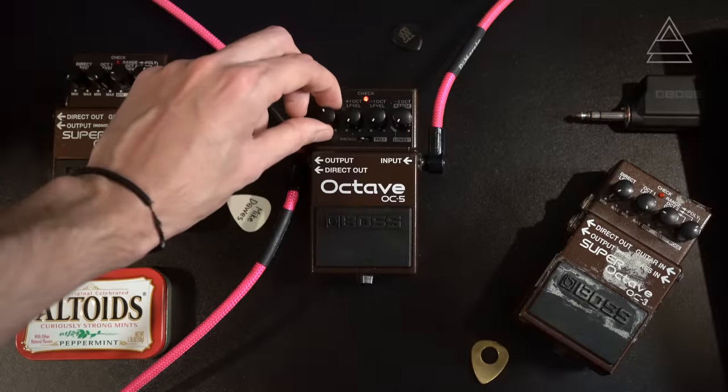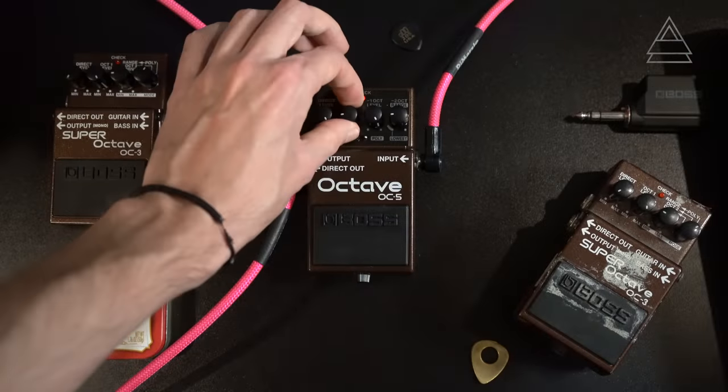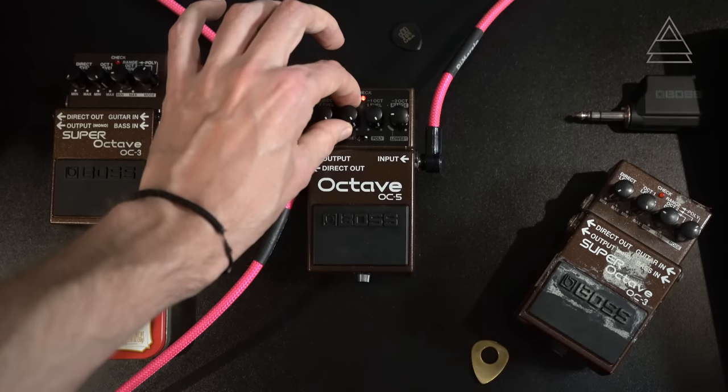In vintage mode we have a direct level knob, which controls how much dry guitar signal is coming through the mix before exiting the output socket. Then we have a feature brand new to the OC5: a plus one octave control, where you choose how much of the octave above what you're playing comes through. This is really cool — you can blend that with the traditional minus one octave level knob, which chooses how much of that low octave you want to blend into the sound.